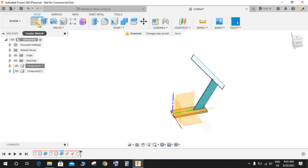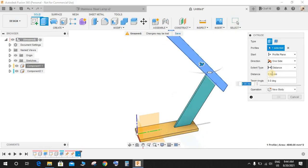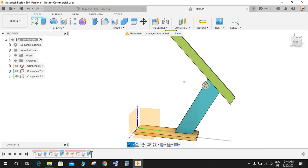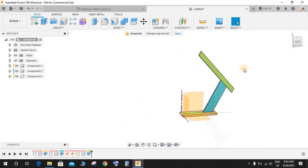Click Extrude, set the direction to Symmetric, extent to Whole Length, distance to 5mm, select New Component, and press OK. Now we have three different structures.